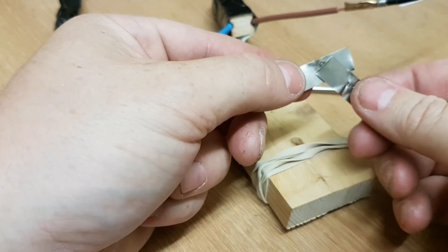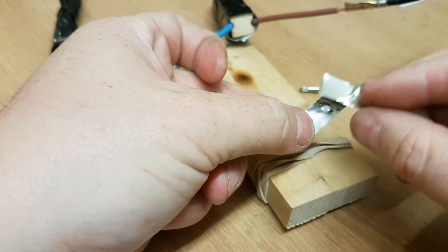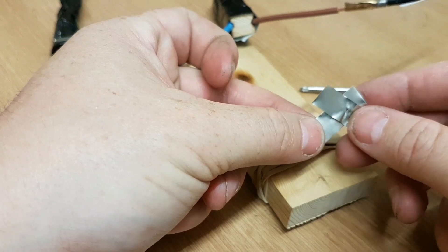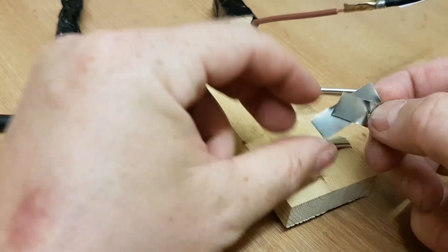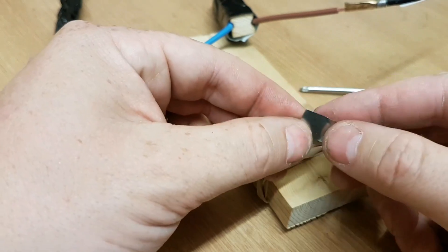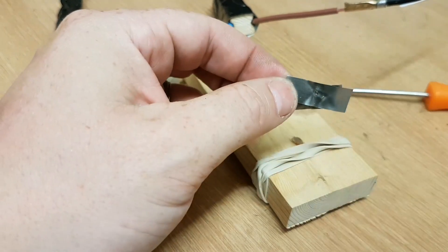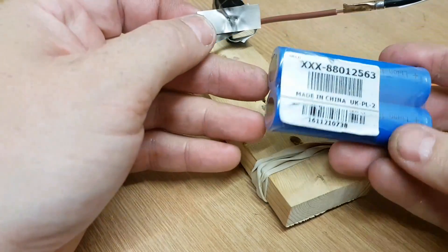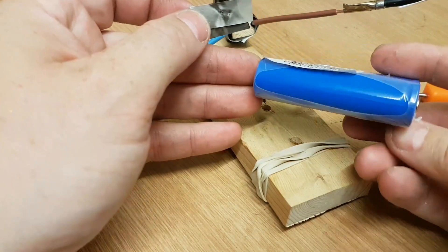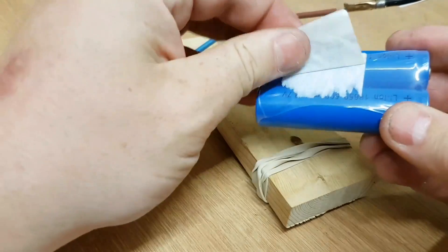I just pulled that quite hard and it came apart in the end, but all in all it's a pretty good weld. I'm going to try it on one of my crappy batteries in a second — I've got some cheap 18650s which I'm going to try it on and see how that goes.